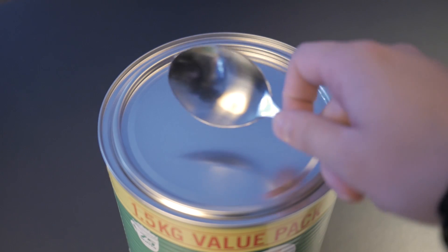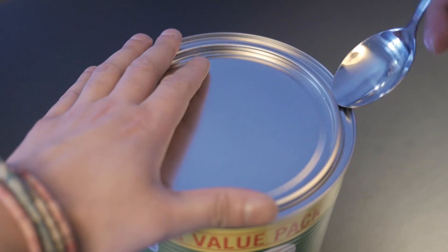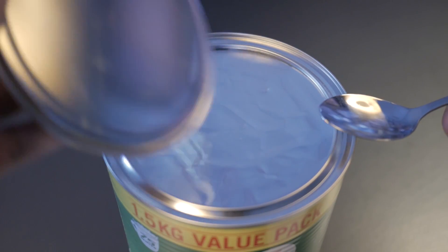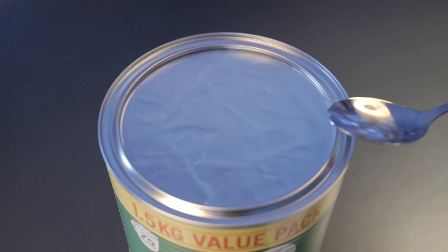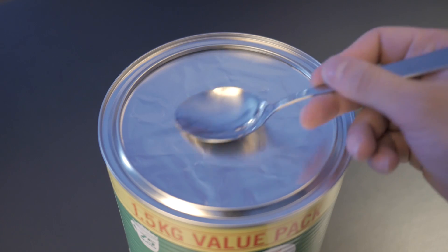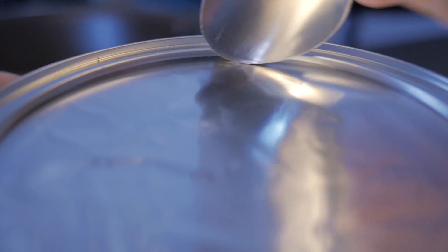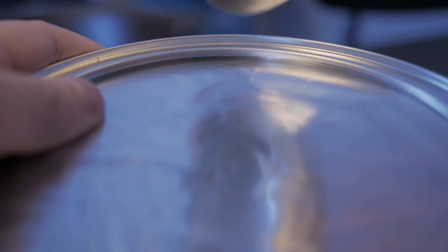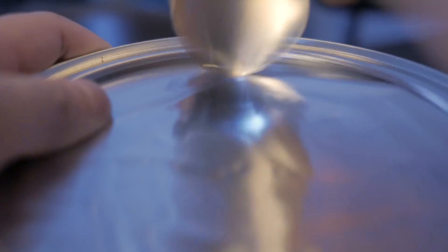First you need to open this bad boy up. Grab a spoon and squeeze it under the lid to open the tin. You will expose a metallic membrane. Much like the gilded treasure laying in wait within a dragon's den, this foil membrane must be overcome before unveiling your chocolatey prize. See that? That's not a knife — that's an extraction device, and this device must be used as per tradition. You must pierce the membrane.